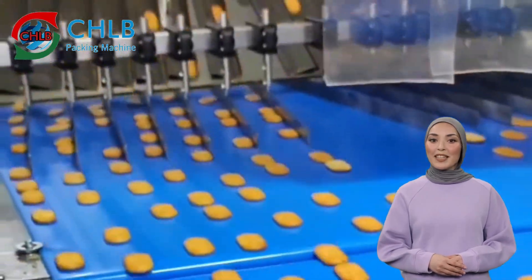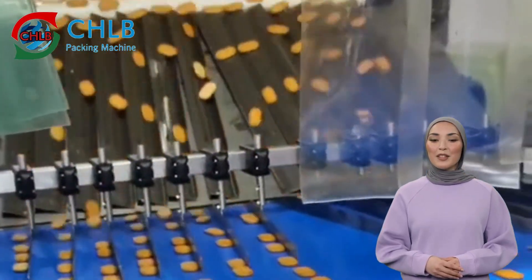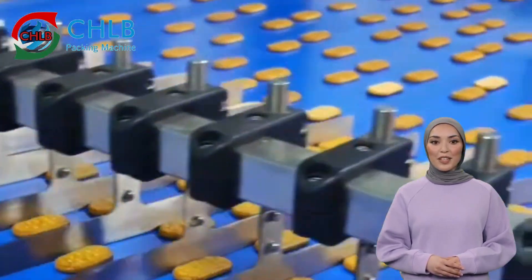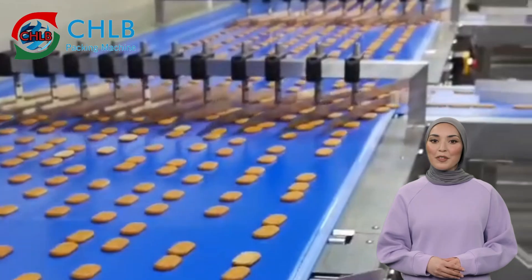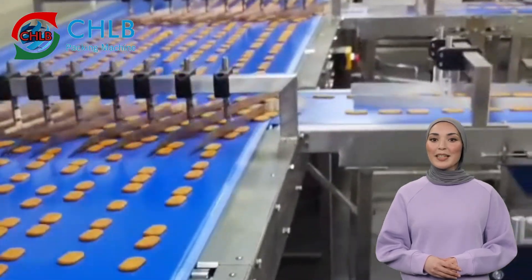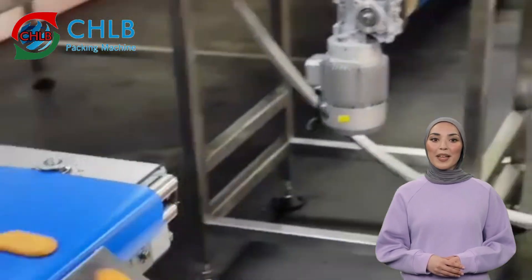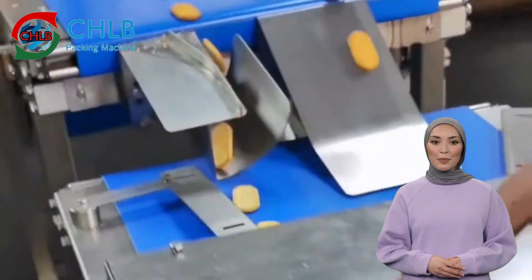Starting with the biscuit feeding process, the biscuit enters the packing machine via an automatic conveyor belt. The feeding system of the packing machine utilizes a highly efficient conveyor belt that is able to feed the biscuits into the packing machine quickly and steadily. The biscuits are placed neatly and in an orderly manner on the infeed conveyor.